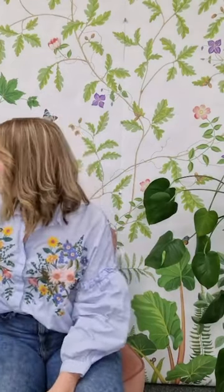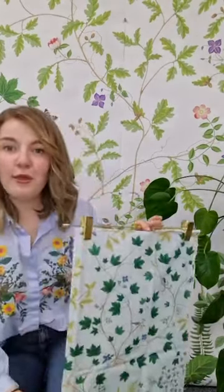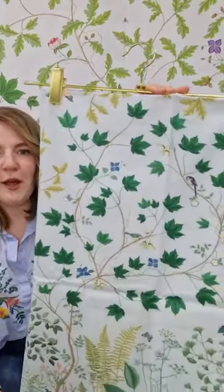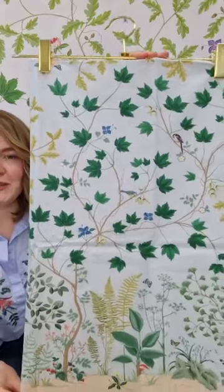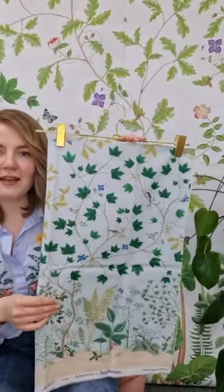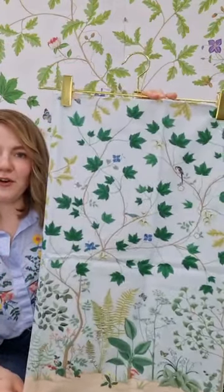So I thought we'd start with the show stopper of the collection. This design, Sycamore and Oak, is based on our three meter wall panel that you can see behind me. The detail in this design is just beautiful — we have lovely little woodpeckers, endangered species in it as well. It's such a beautiful painting that we've done in the studio here at Sanderson, done in this lovely sky colour palette and rescaled to a really usable scale for crafting.